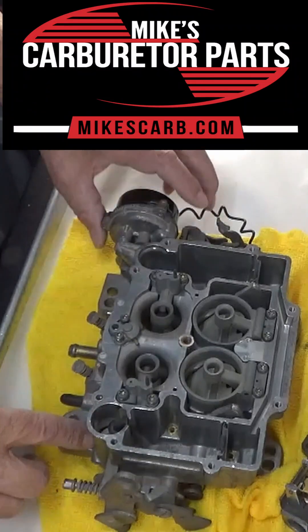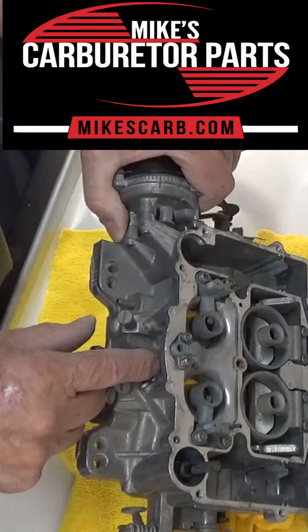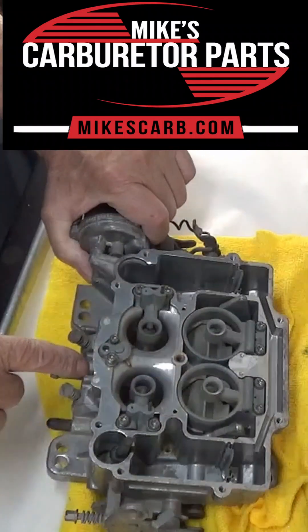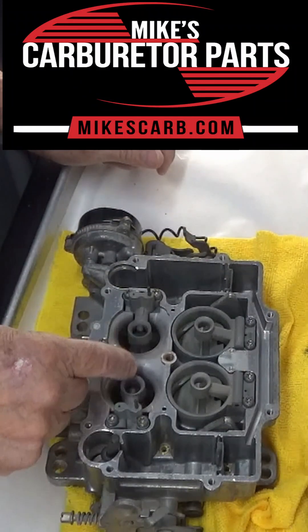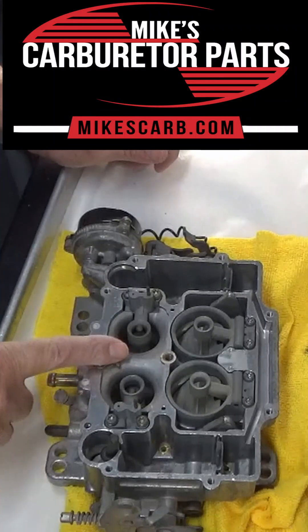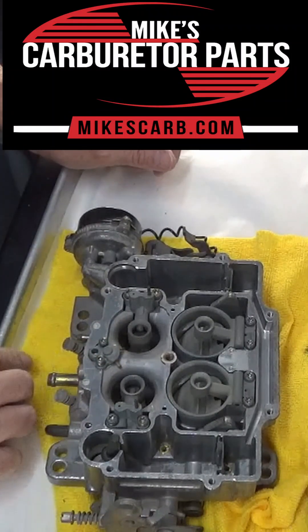The fuel travels through the bottom of the pump — you can see it right here, there's a passageway right here. If you ever need to clean it out, there's a plug right there you can use. The same thing comes out here in two good squirts.